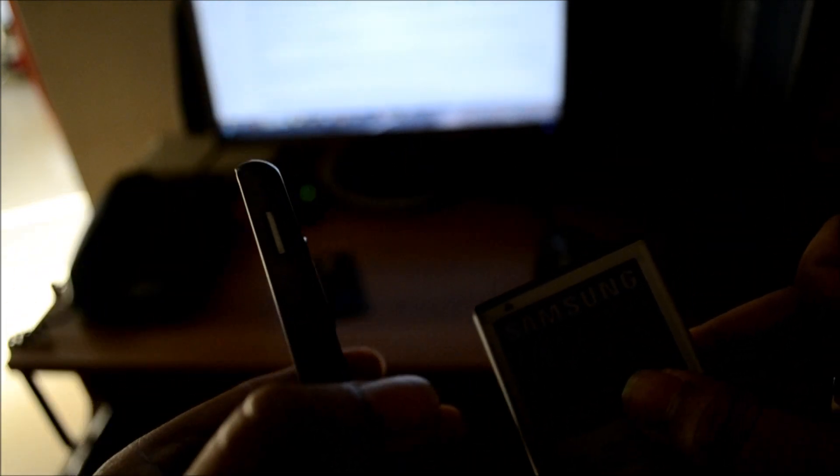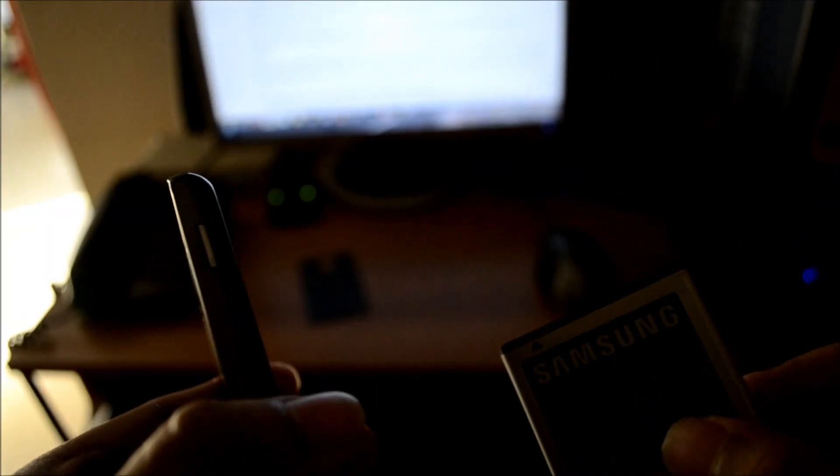I have turned off the phone once again, I have removed the battery and I have the USB cable on the other hand. What we are going to try to do here is enter the download mode, which is where we need to be in order to upgrade the phone firmware using Odin.